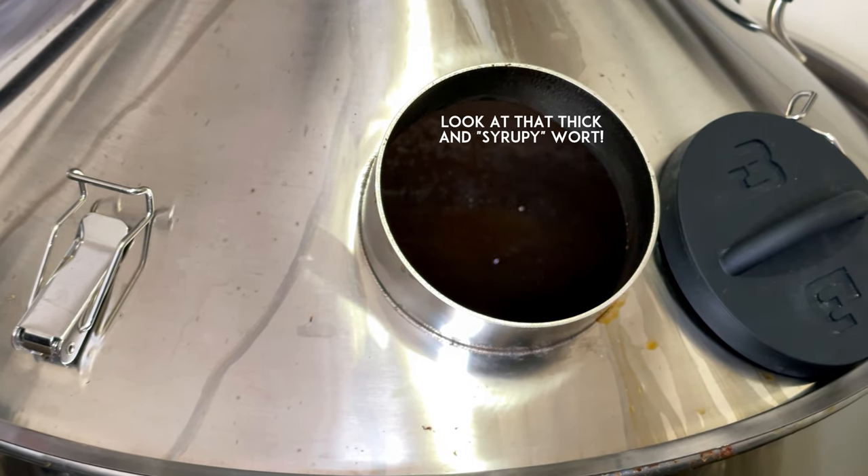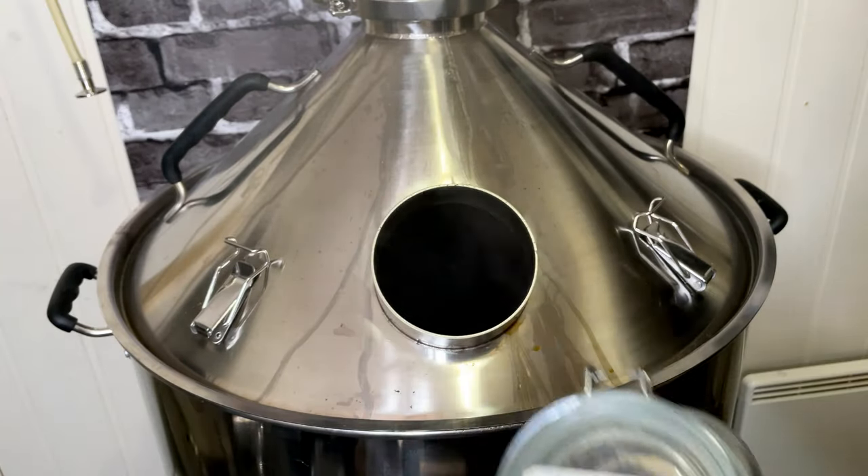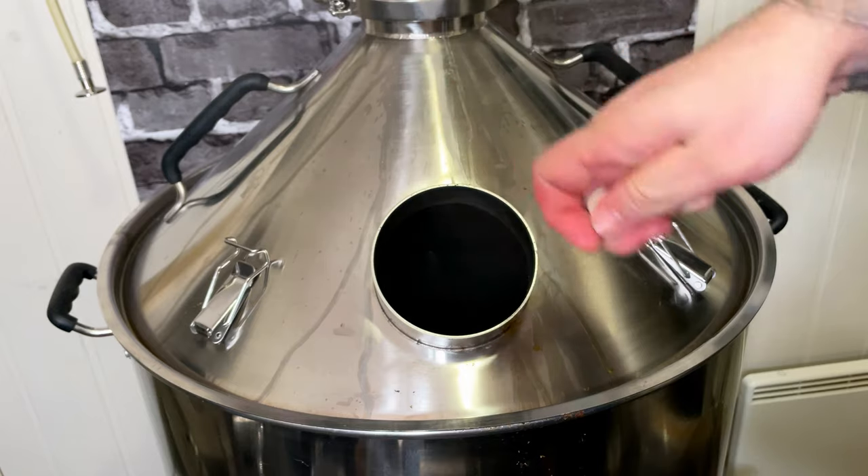Look at that thick and syrupy wort. When there were 15 minutes left of the boil I added Whirlfloc and of course yeast nutrients.